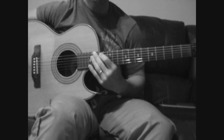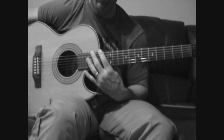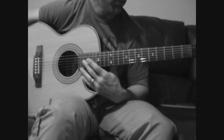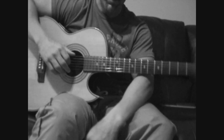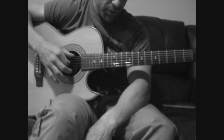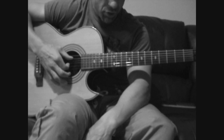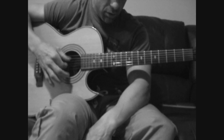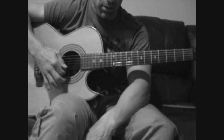This is Soundgarden's Burden In My Hand. First thing to realize is that the tuning is basically a pain in the ass. You have to tune kind of low, and low tunings tend to come out. I use my B string to tune my E and D strings both down to C. Then I use the G string to tune the A and the B down to G. And high E stays the same.